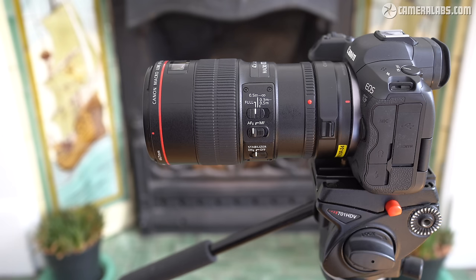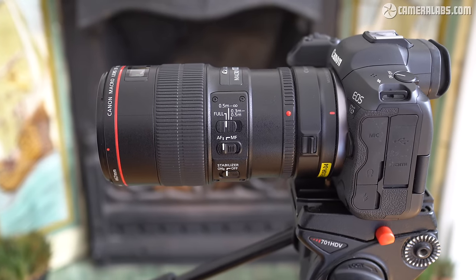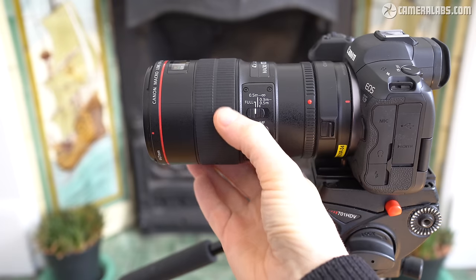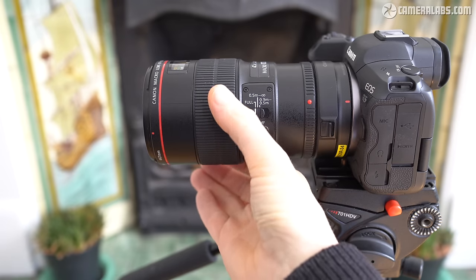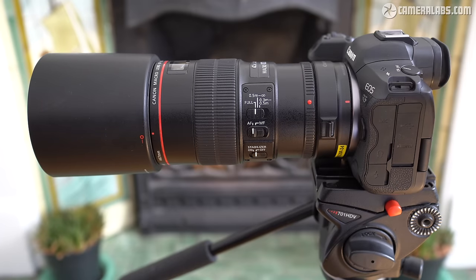For comparison, here's the old EF100 f2.8L macro mounted on an EOS R5 using the EF to EOS R adapter. Once again there are three control switches including a focus limiter with the same three options as the RF version, albeit not quite focusing as close. There's just one ring on the EF lens dedicated to manual focusing, and like other models of this era it's mechanically linked with a small window indicating the actual focusing distance. In contrast, RF lenses with their motor-assisted manual focusing display the distance on screen or in the viewfinder. And finally there's the same 67mm filter thread as the RF version, although the supplied hood is longer.